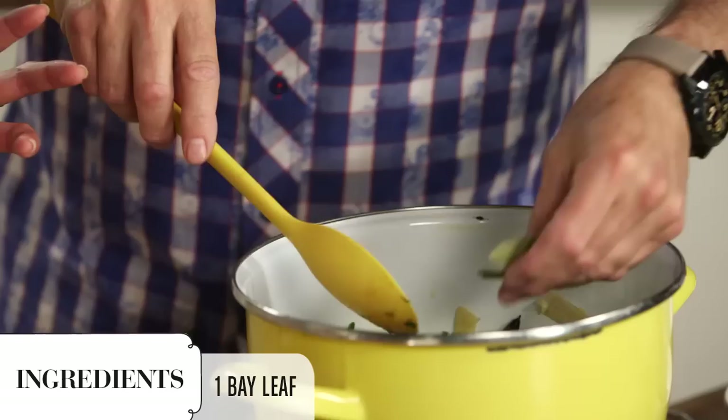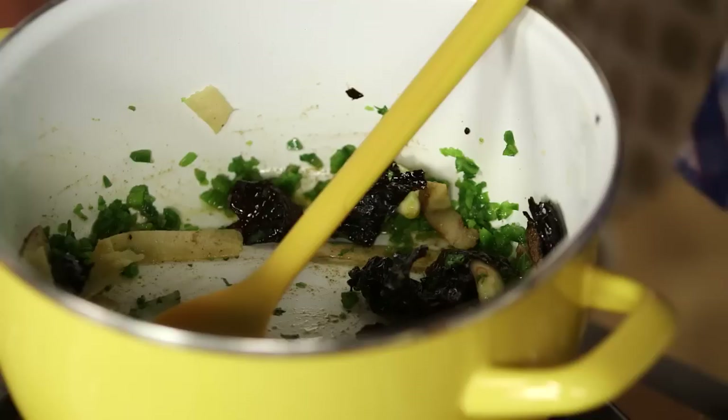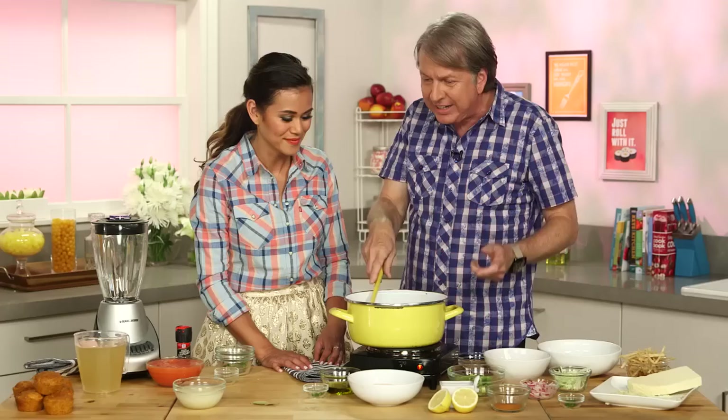Bay leaf? That's a really unique flavor for a southwestern dish. It goes back to the old cooking days where bay leaf was used in spaghetti sauce and Italian dishes. And they also filtered into Mexican dishes, which gives it that great flavor that only a bay leaf can do.